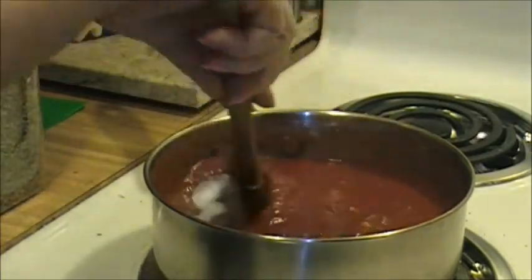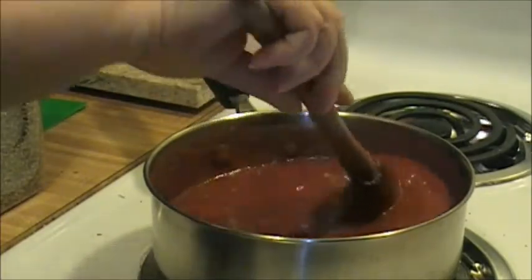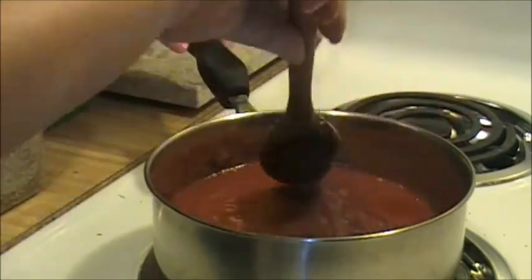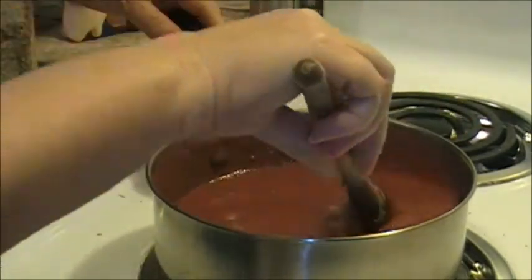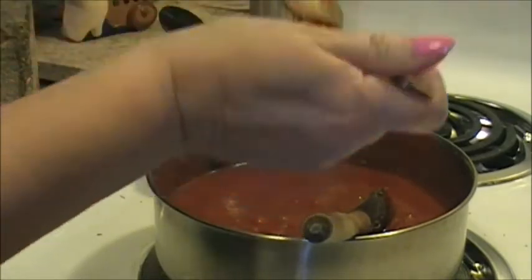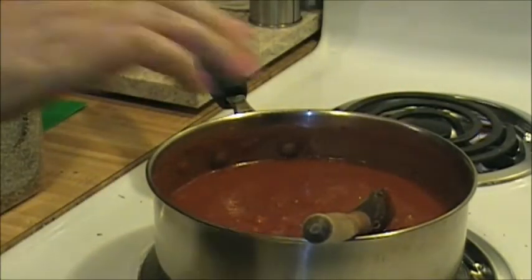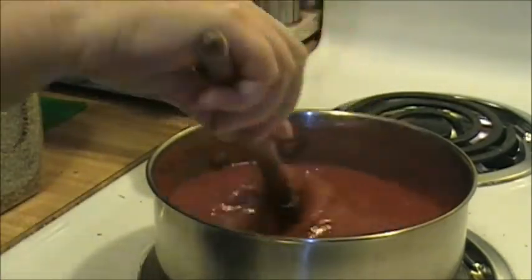Maybe two, maybe two and a half tablespoons - I've always just eyeballed it. I've tried measuring it out, it's approximate. I'm going to give it a quick taste. Mostly what I'm tasting for is the sweetness from the sugar. That tastes about right.